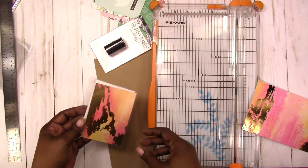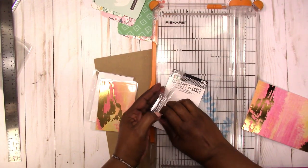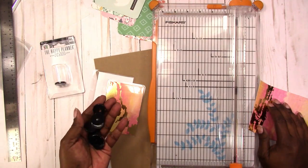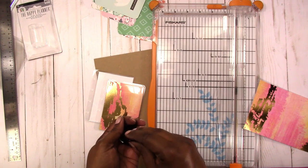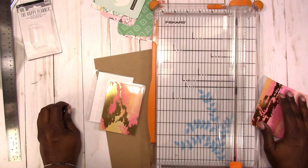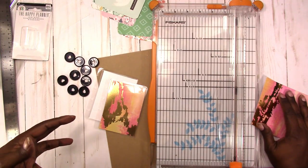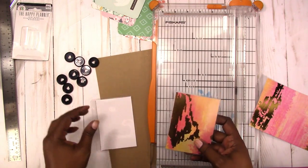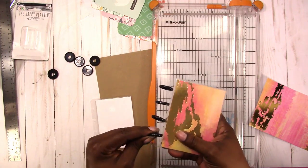I'm going to open my discs. I got these from JoAnn, on sale — these are the mini discs for the Happy Planner. Tul has some discs similar in size, and Tul is at Office Depot. The other brand is Arc — I-A-R-C — and Arc is at Staples. Both brands have these discs. I tend to get the ones from Happy Planner because I can buy them from JoAnn, Hobby Lobby, or Michaels and use a coupon to get a discount. When they have the big 20% off your total purchase, that's when I try to collect them.